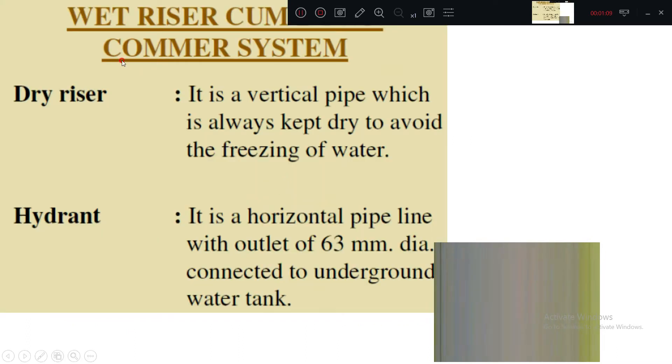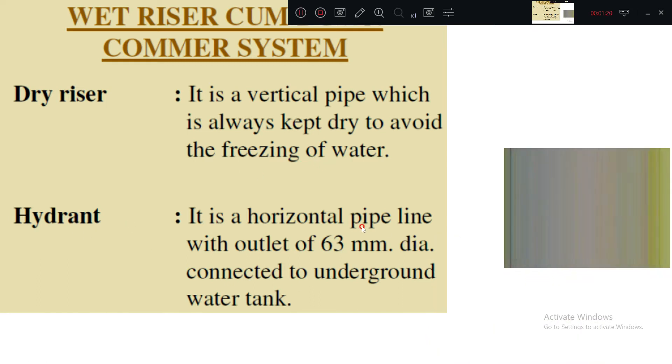In the wet riser and downcomer system we have the dry riser — it is a vertical pipe which is always kept dry to avoid freezing of water. A hydrant is a horizontal pipeline with an outlet of 63 mm diameter connected to an underground water tank.